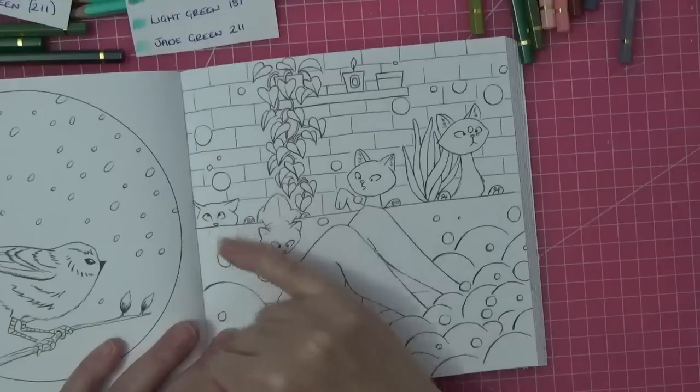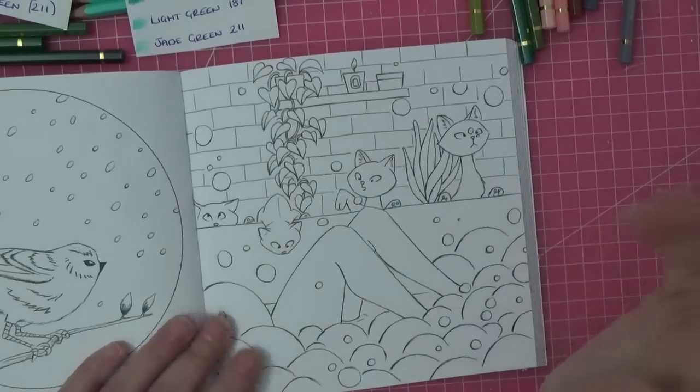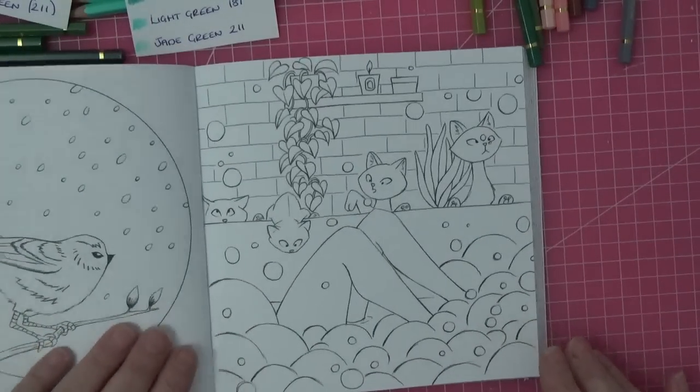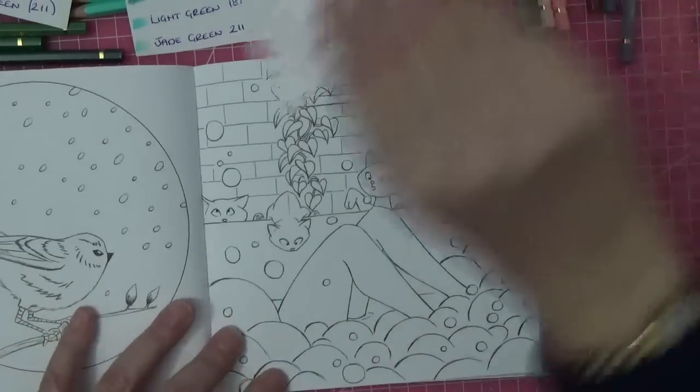They're going to be all the same colors but when you color them they kind of come out a little bit differently and they just look really cute. I have practiced — as you know I don't come on camera without doing so. I think the first thing we should do is the bath and her skin.